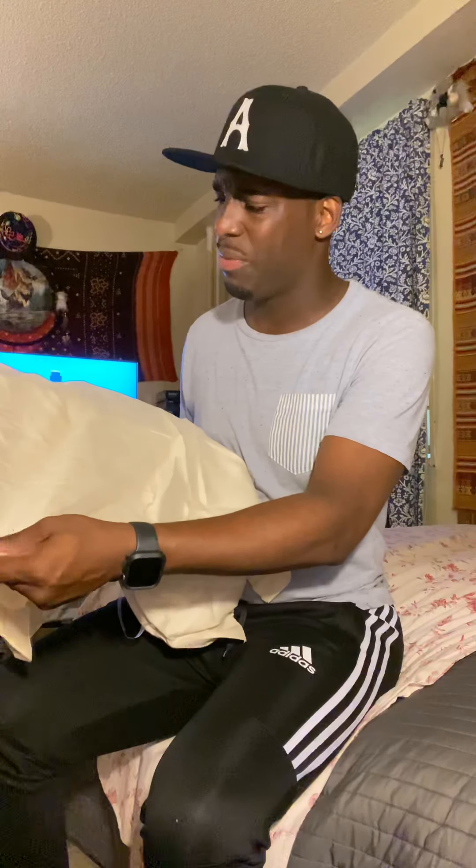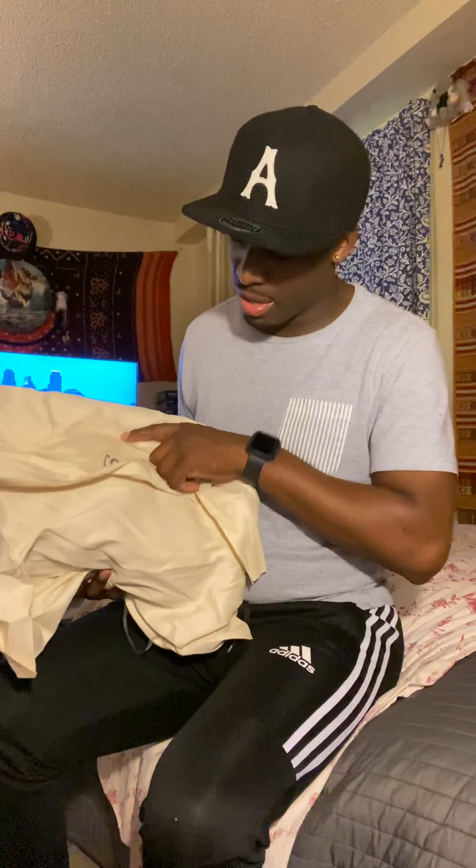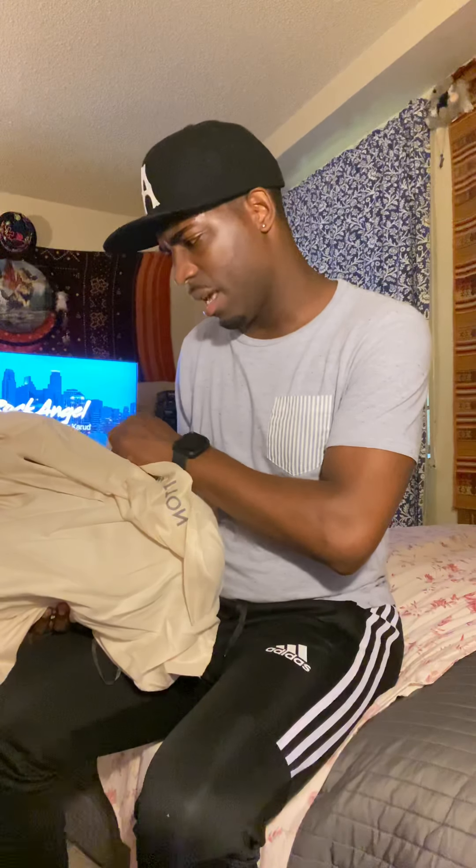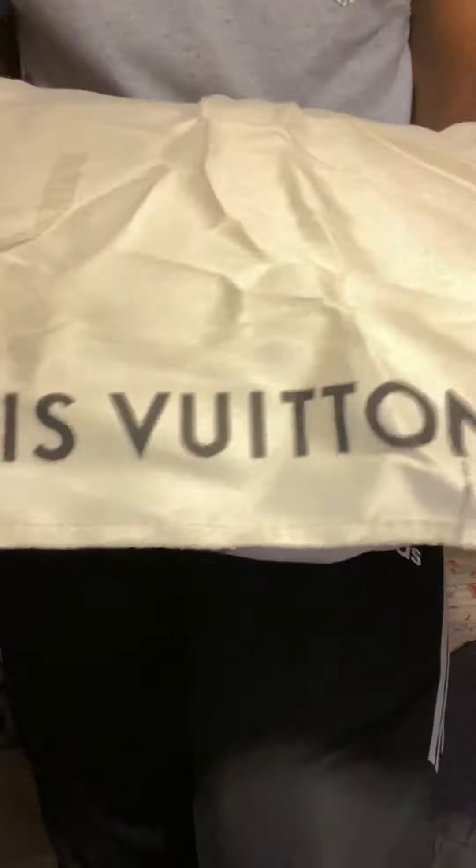The dust bag feels kind of cheap — not like what I'm used to from him lately. The ones I've been getting recently are a little more higher quality, but this one's not too bad. It's big but a little cheaper in my opinion. It's coming off as grey on camera but it's actually very black. One side is more soft and the other side is more shiny and a little more rough.